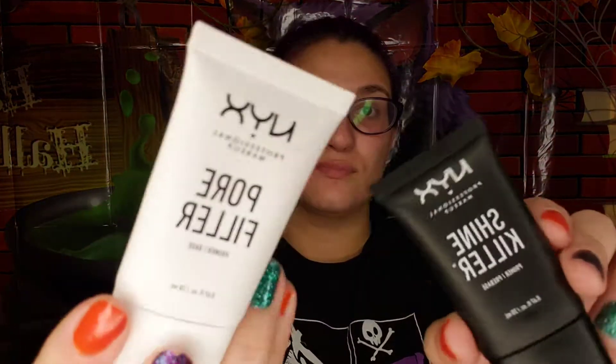After that brief little story on why I did this makeup, let's get started with the tutorial. Starting first with the face, we are going to prime with NYX Pore Filler and Shine Killer together — massage that all into your face. Next we're doing concealer: use green for red spots and orange for dark spots.